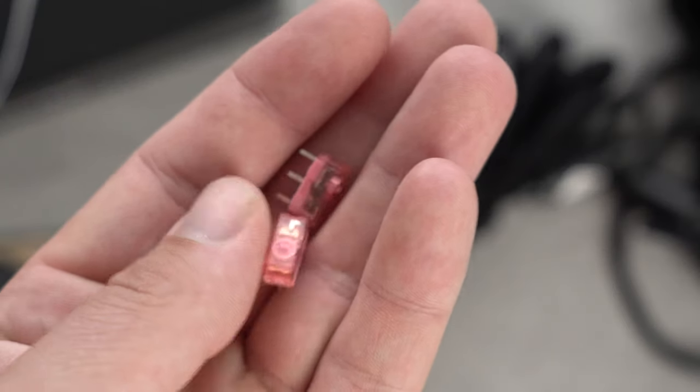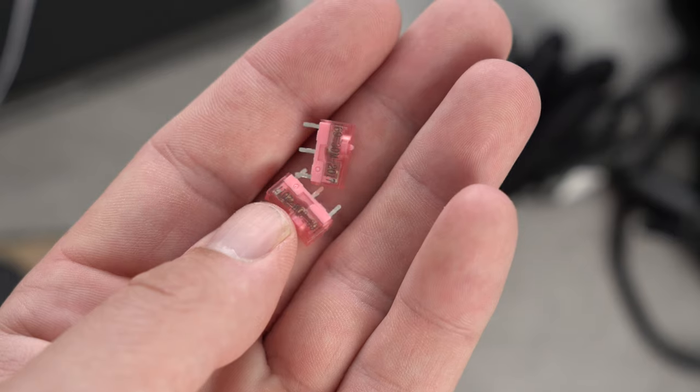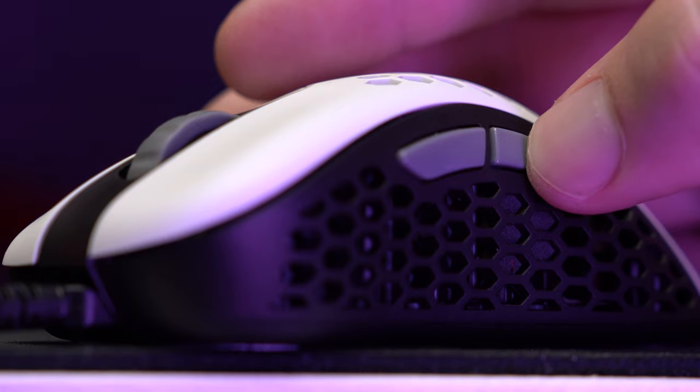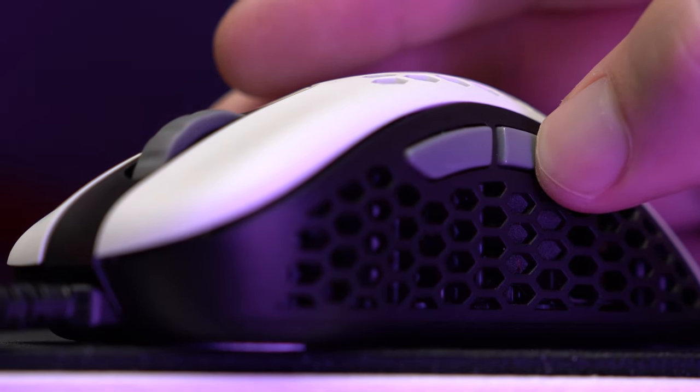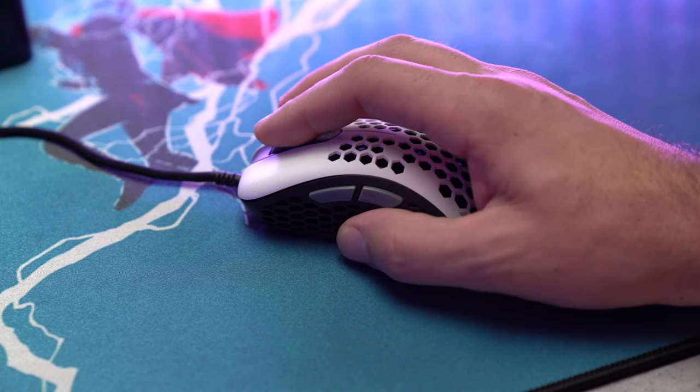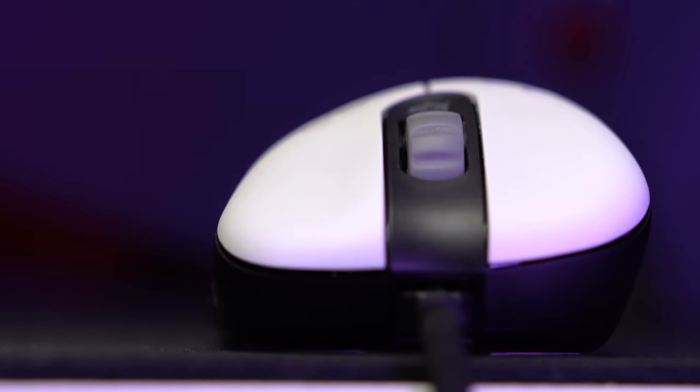While this might seem concerning for some, trust me, that is nothing to worry about at all — it still feels really great. The extra pink switches that it comes with are TTC switches in case you wanted a different feel. The side buttons have a very nice feel to them with no pre-travel or post-travel, and they do not go into the body when pushed in all the way. Their scroll wheel also has some good resistance to it. You're able to feel each step when scrolling, which feels really nice and high quality. It also allows for more precise scrolling whether you're browsing the web or playing a game — that's probably one of the most underrated features of it.